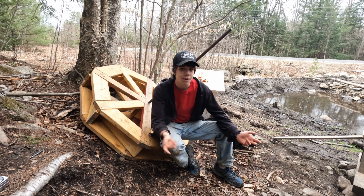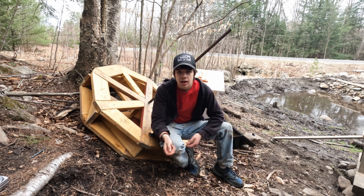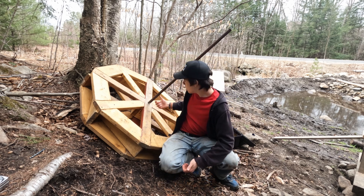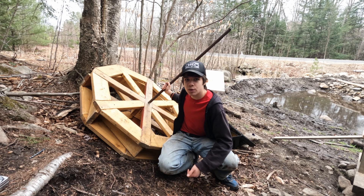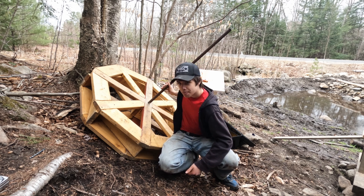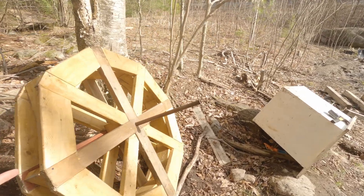Every DeWalt battery in our house is dead and I haven't been able to get that thing out of there, and now I have this giant bar stuck in here and I can't pull it out. So I'm gonna call it a day and come back tomorrow, hopefully with recharged batteries.